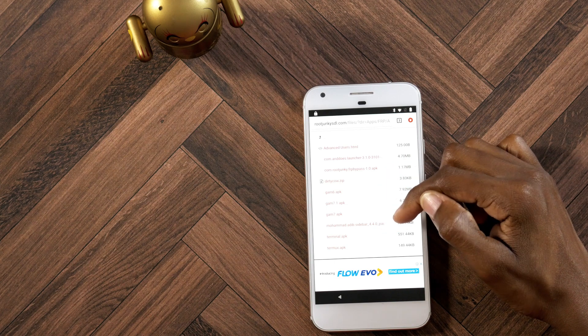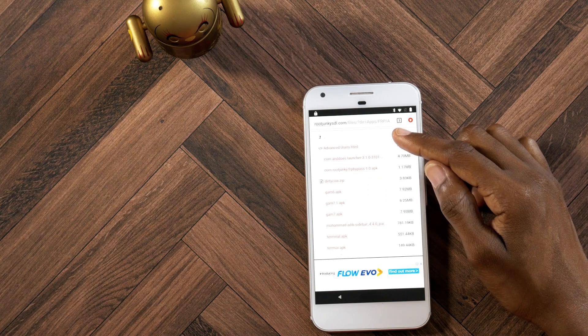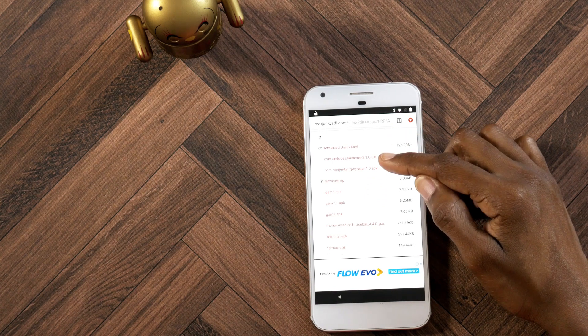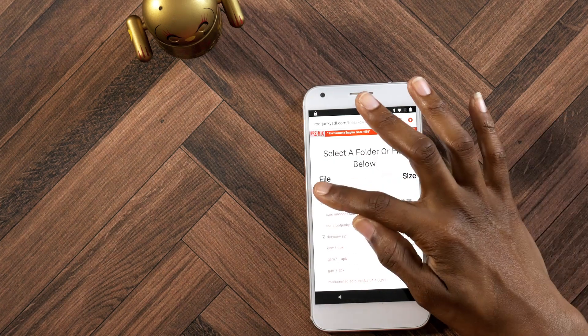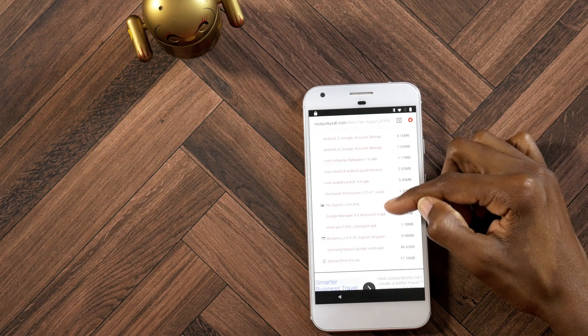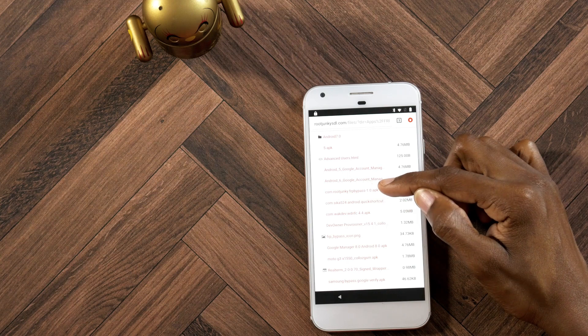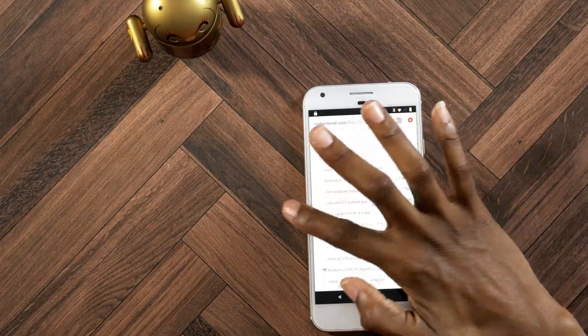Install the sidebar, install GAM6, and the launcher. So install the launcher, FRP bypass, GAM6, and the sidebar. Now once you're done that, just go back out into the other folder and you're gonna want to install Android Quick Shortcut — so install all of those and open it. I would recommend that you install the sidebar as the last thing, because once you download and open it, it'll open up and you can go ahead and add the various apps, and you can go into the file manager and stuff like that.